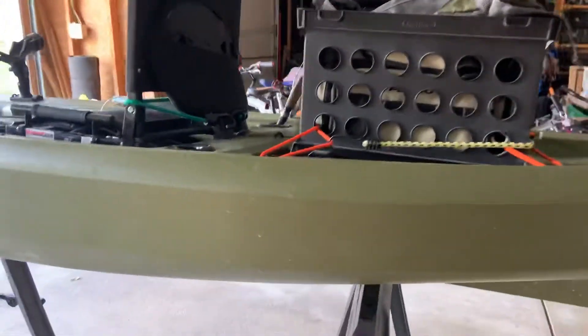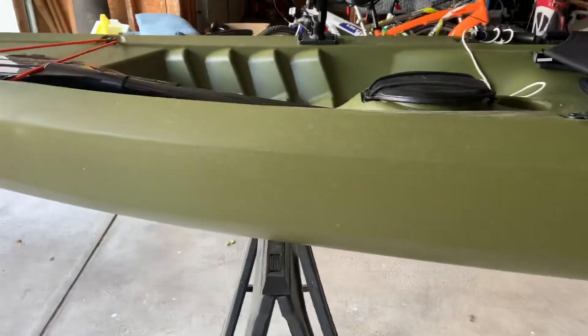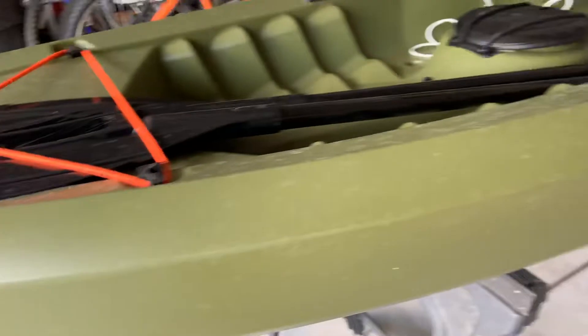This is my kayak, the Tamarack Angler 20. I bought it at Tractor Supply for $320.